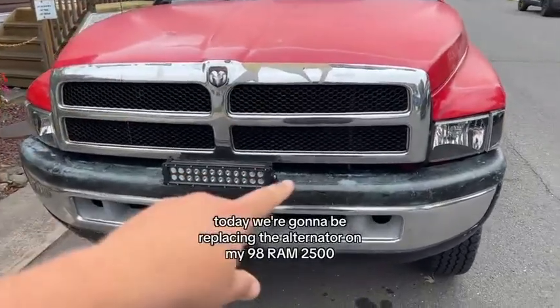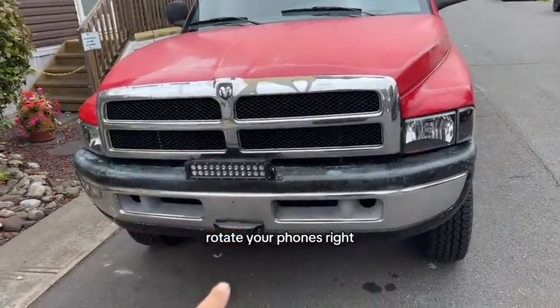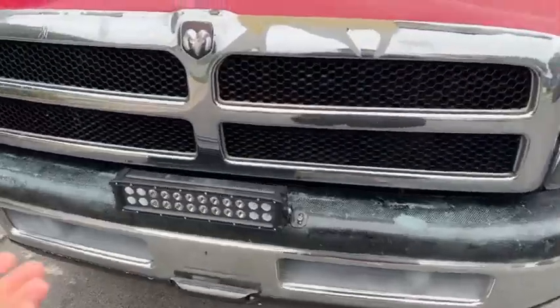Today we're going to be replacing the alternator on my 98 Ram 2500. If you guys want to watch this video, rotate your phone to the right. If you're on YouTube, you don't have to rotate. Start off by opening the hood.